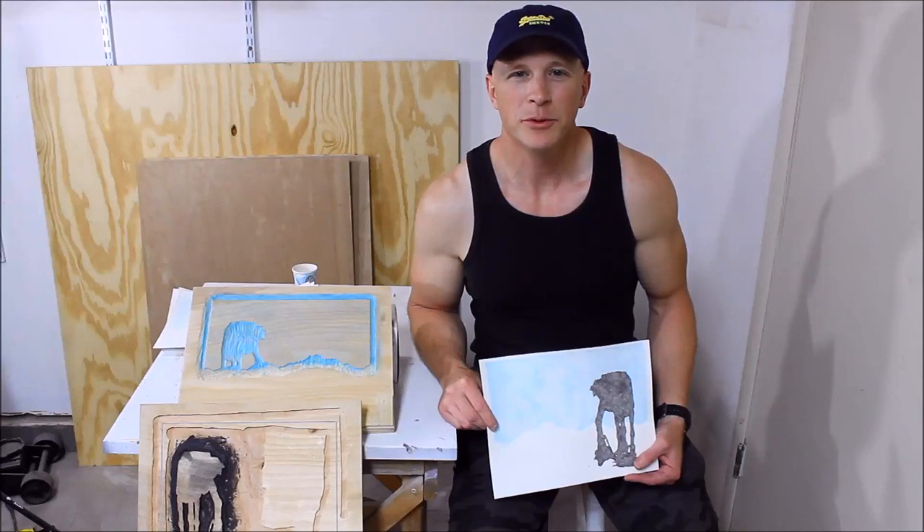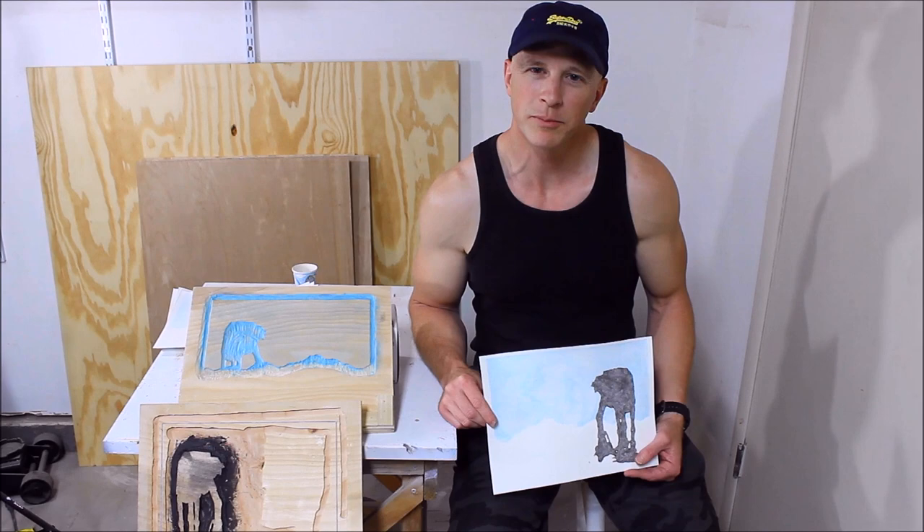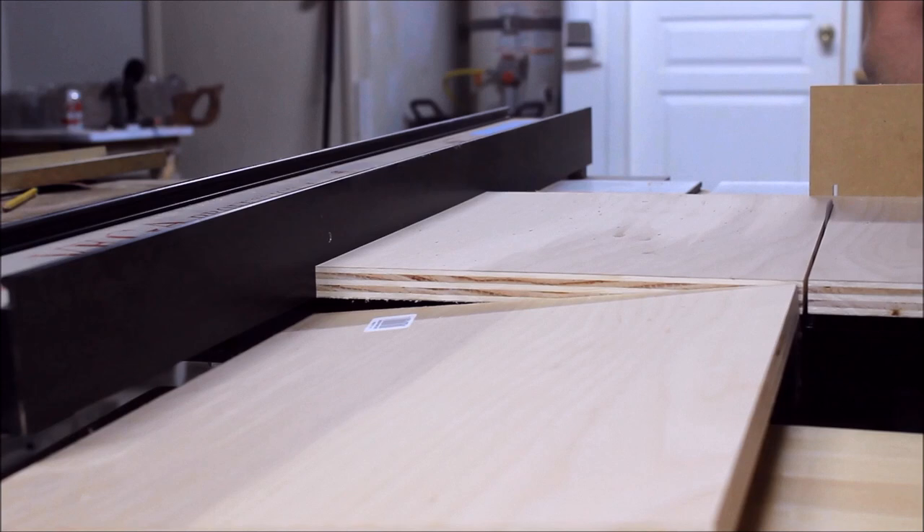Hi, I'm Chris with Adventures in DIY, and in honor of Star Wars Day, I decided to do a Japanese woodblock print of an AT-AT. Let me show you how I made this. I've always been fascinated with the AT-ATs since I first saw Empire in the theater. They're like a majestic beast.